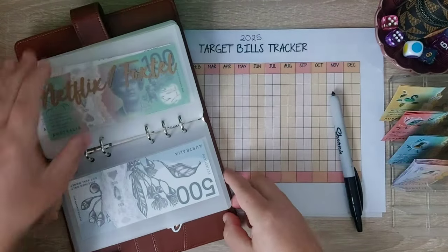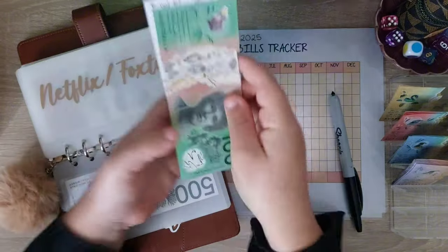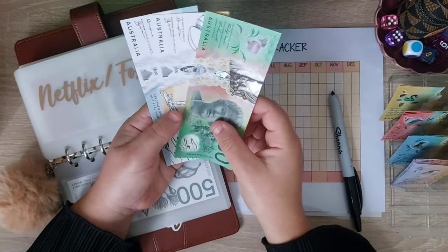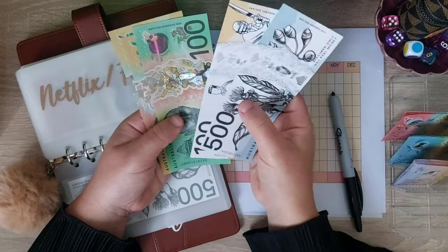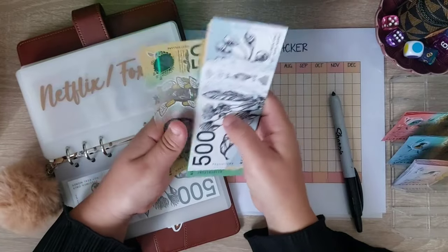Netflix and Foxtel — Netflix is $25 for the month and Foxtel is $75, so that's a total of $100. And we're doing the whole $100. So it's got $600 in the bank: 750, 800.